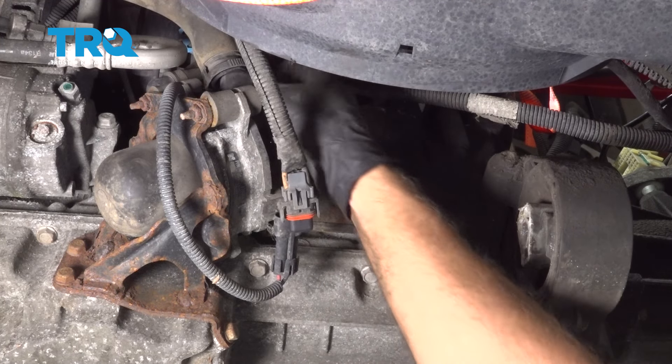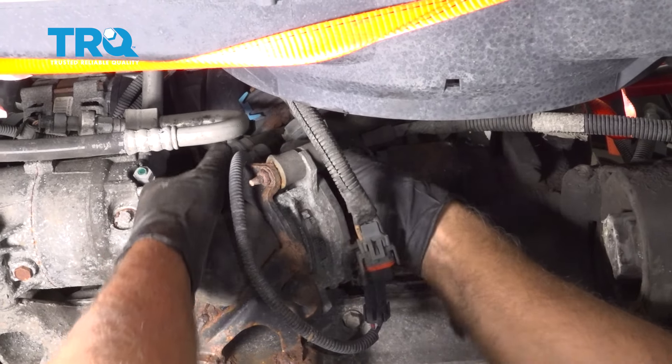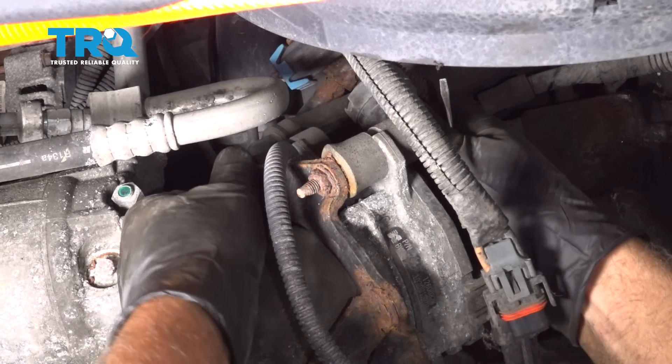When removing the starter, you normally wouldn't have all this room — it would be a little bit tighter. There's a bar that goes across here. We have the cradle down, so you can see a little bit more, but you would start by taking out the air pump, which we're gonna do right now.